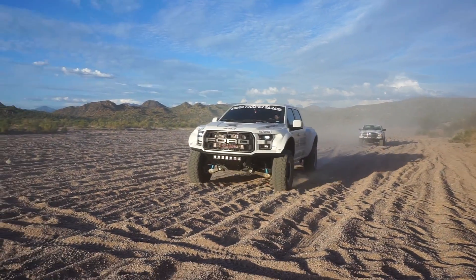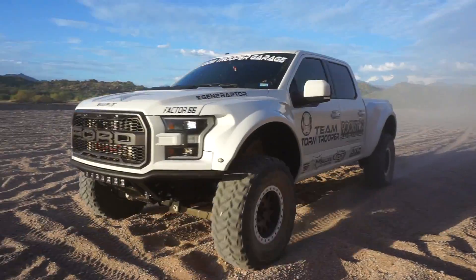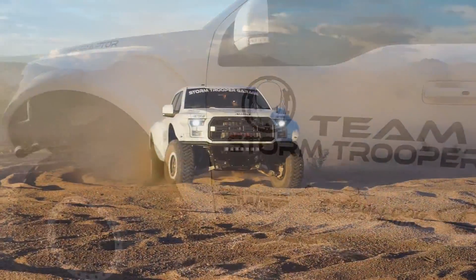The ADD Pro follows the body lines of the truck perfectly. It's also formed to the front of the truck so it does not stick out any further than the OEM grille.